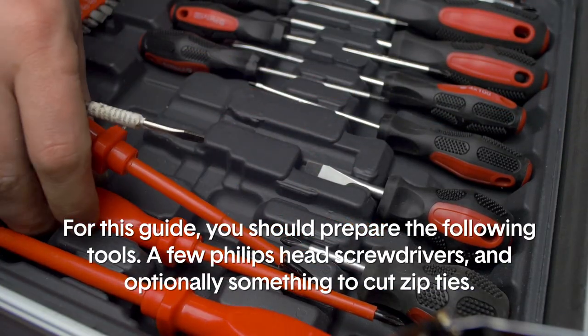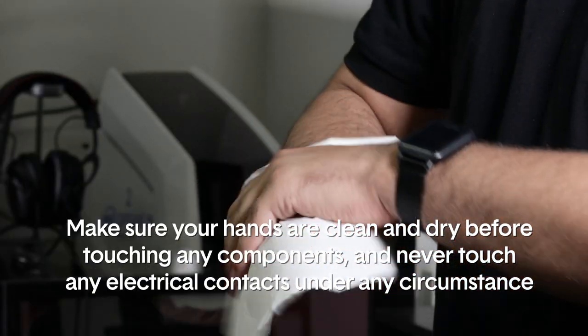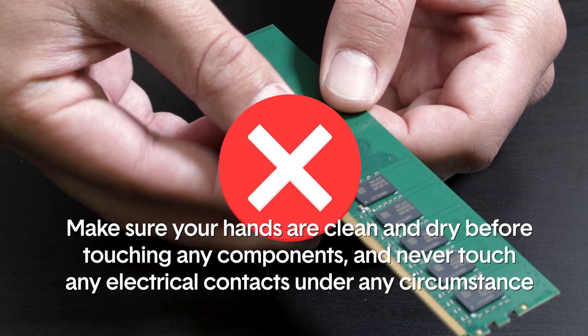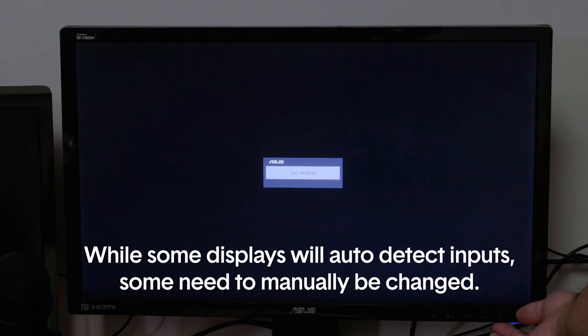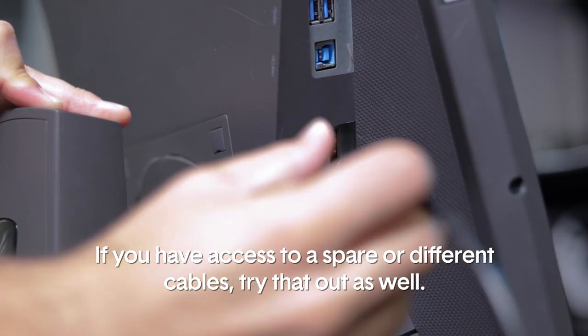This guide only covers a no-POST scenario — for no power or no boot, please refer to their respective guides. For this guide you should prepare the following tools: a few Phillips head screwdrivers, and optionally something to cut zip ties. Make sure your hands are clean and dry before touching any components, and never touch any electrical contacts under any circumstance. First, make sure to check your display is set to the correct input — while some displays will auto-detect inputs, some need to be manually changed. If you have access to spare or different cables, try those out as well.